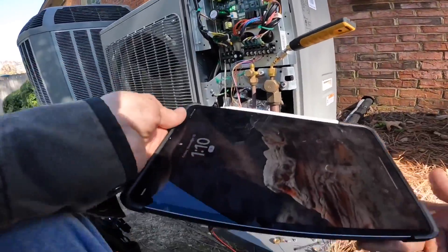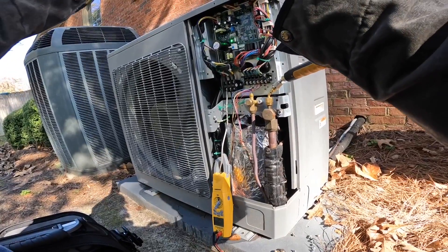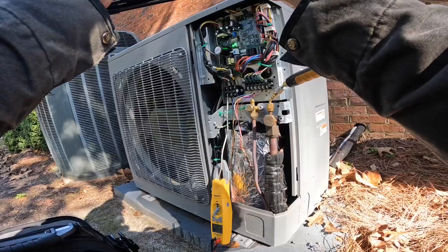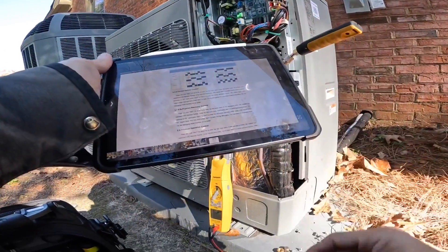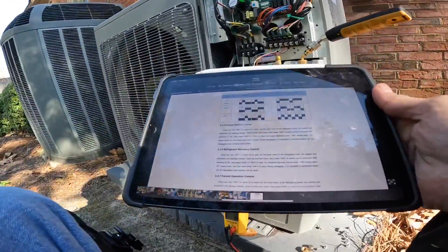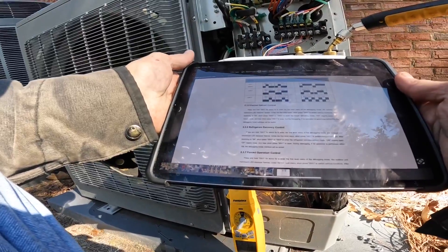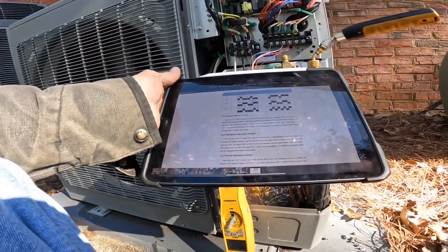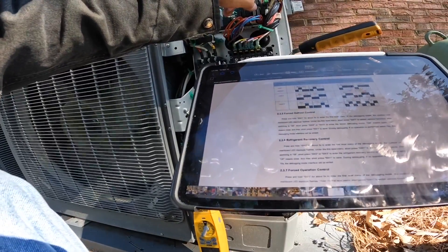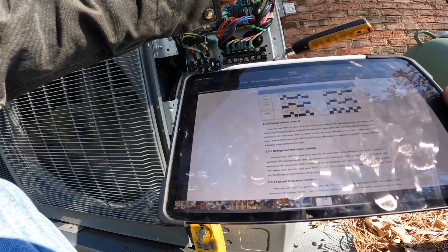Now let's see if we can figure out how to put this through defrost. This is buried down in the service manual, so it's not exactly obvious how to do this. Press and hold S1 for about five seconds.